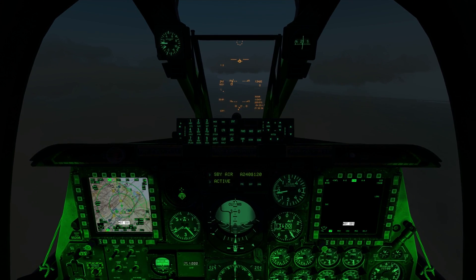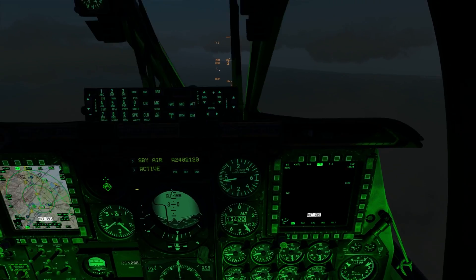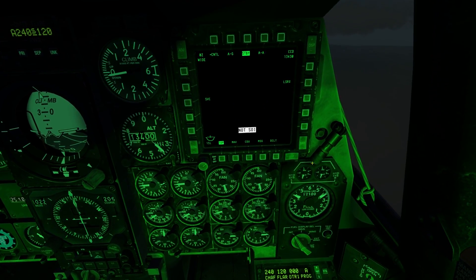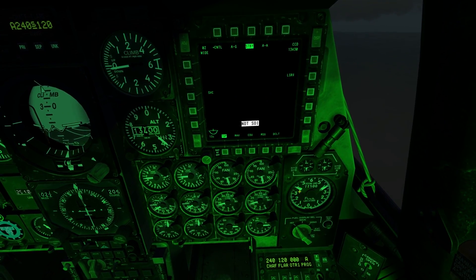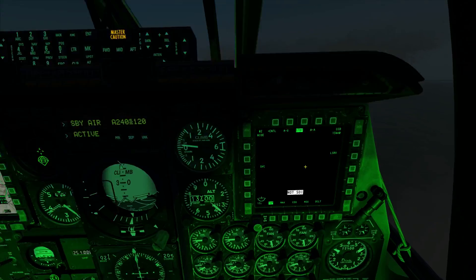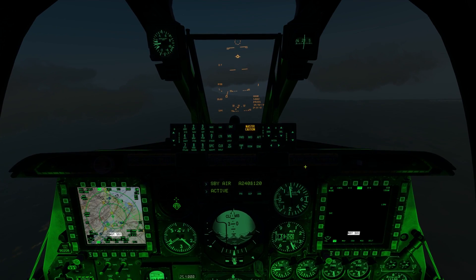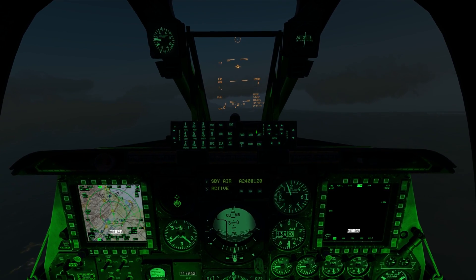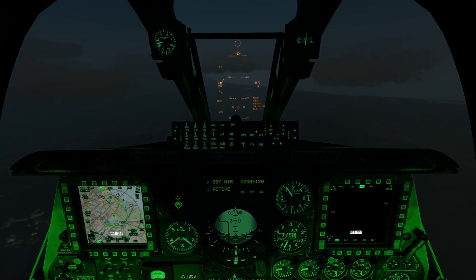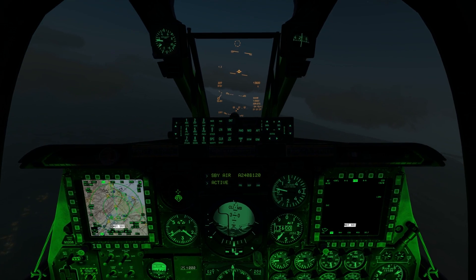First things first, we're going to put the airplane in manual reversion, simulating a hydraulic failure. We're going to notice that right away the hydraulic reservoirs are going to start losing pressure, and there goes the hydraulic pressure master warning. Now the airplane's already starting to veer all over the place, so we're going to silence the master caution. The first thing we want to do is gain control of the aircraft, and already it's handling very sluggish.